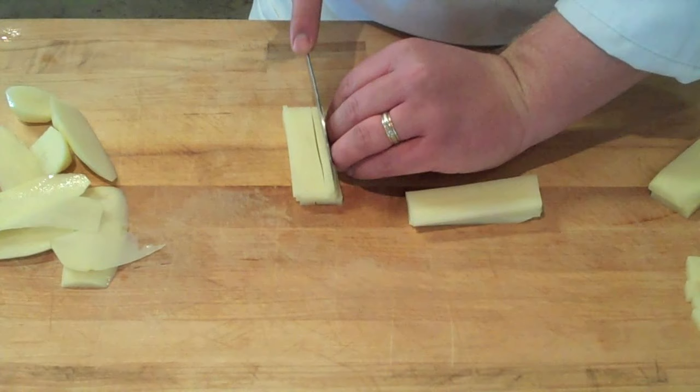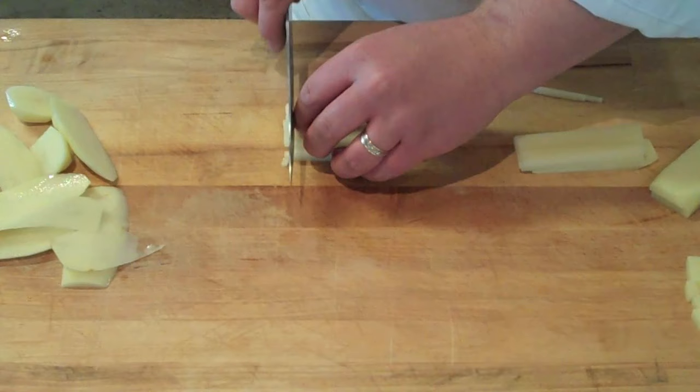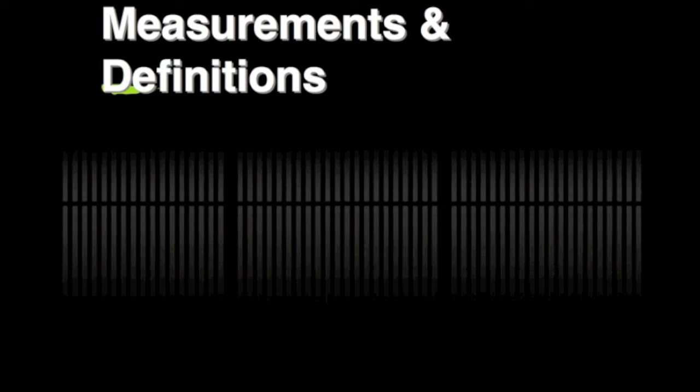To brunoise, simply stack your julienne into a nice tight bundle and cross-cut it into an eighth of an inch cube — and that's your brunoise. Your measurements are what define the actual dice, julienne, brunoise, or batonet.